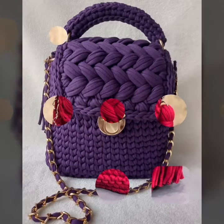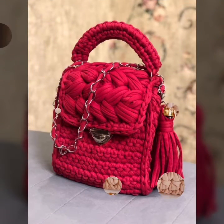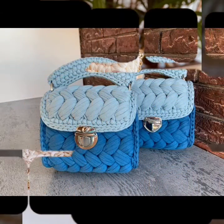So friends, you will also enjoy my beautiful 3D collections, like designs and different ideas.